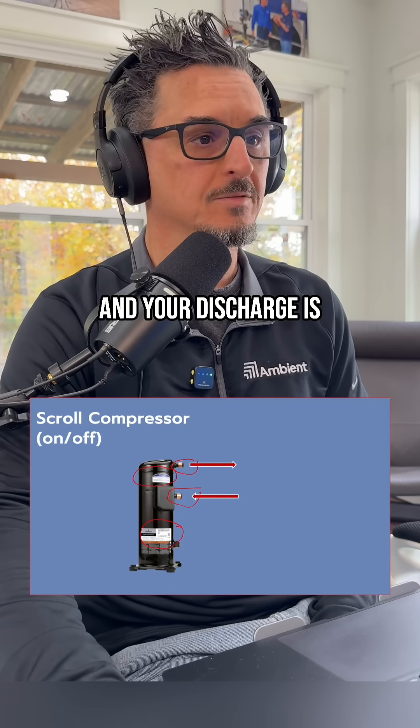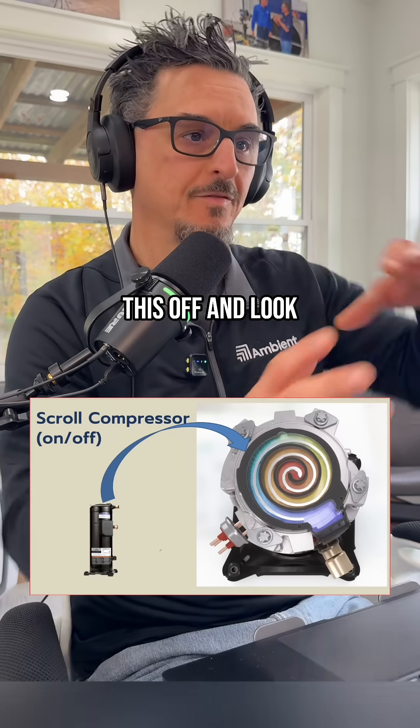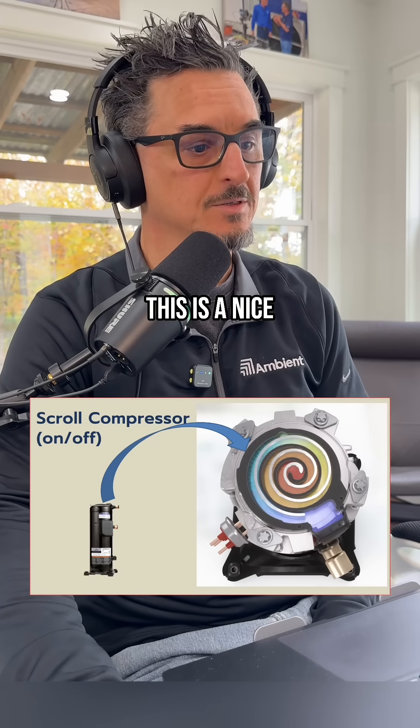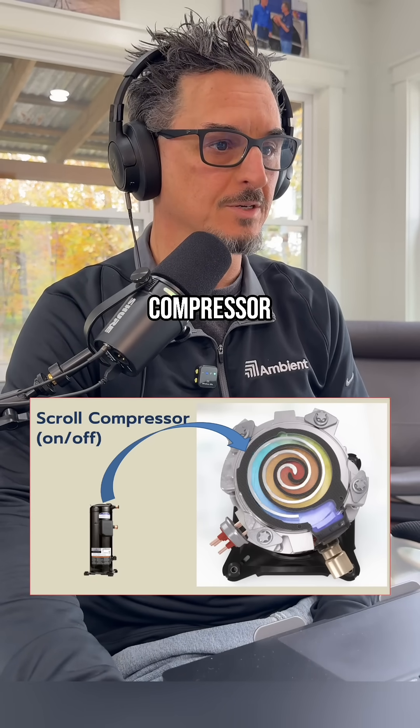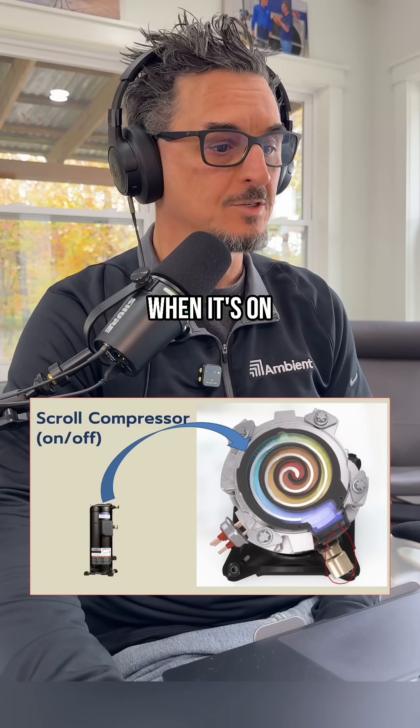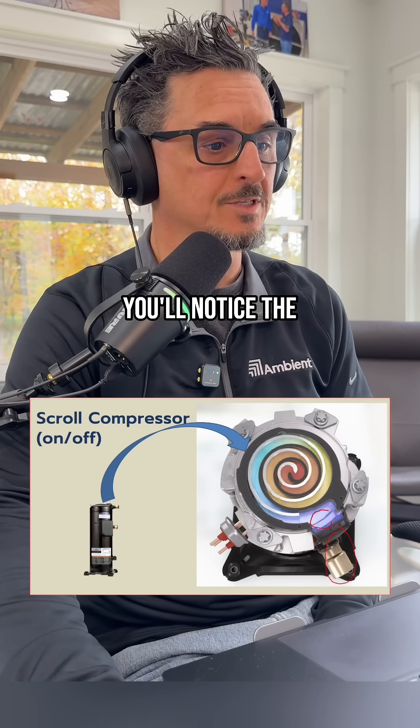Your discharge is right here. If you were to take the top of this off and look into the top of the compressor, you would see this right here — this is a nice little animation showing the compressor in action. So, standard on/off scroll compressor: when it's on, the suction's coming in here.